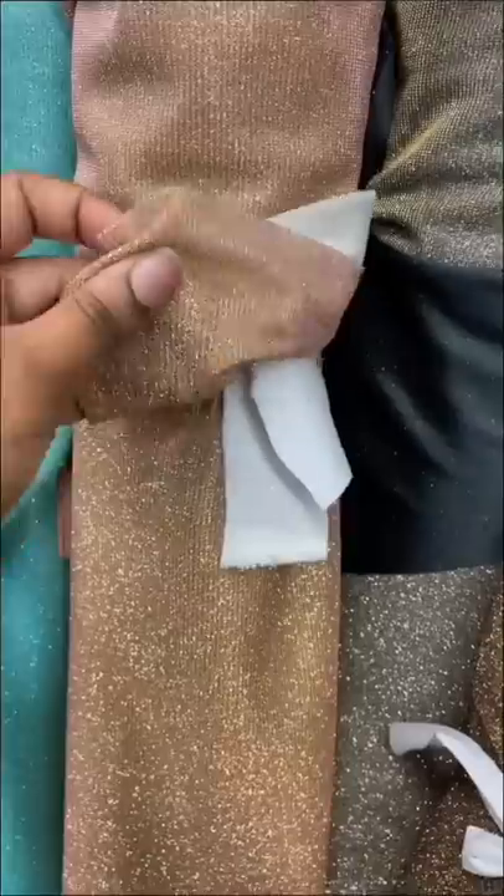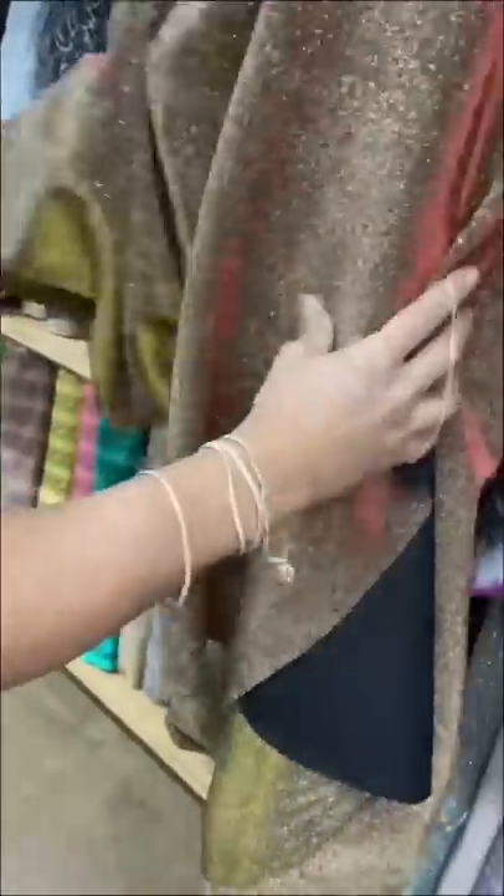My friend is having a 70s themed birthday party and asked me to design and make a glittery jumpsuit. After going through so much glitter fabric, we settled on this.